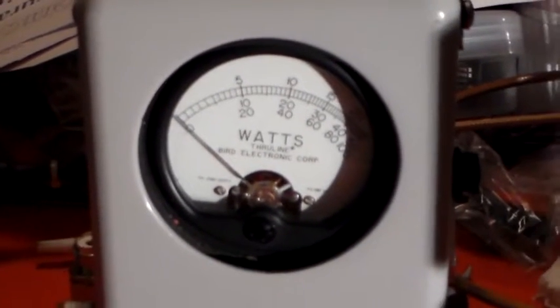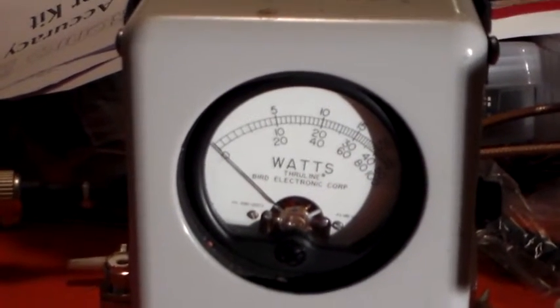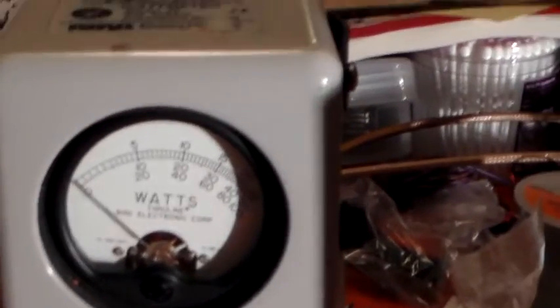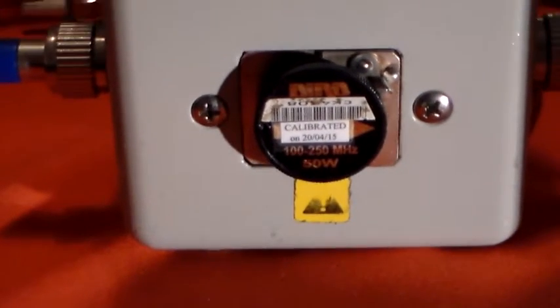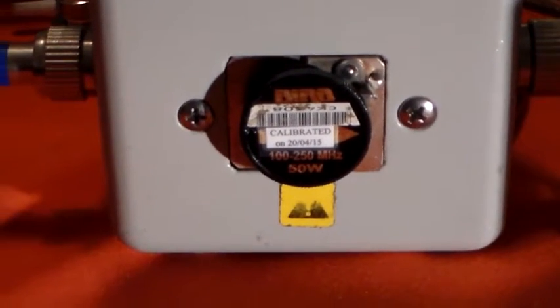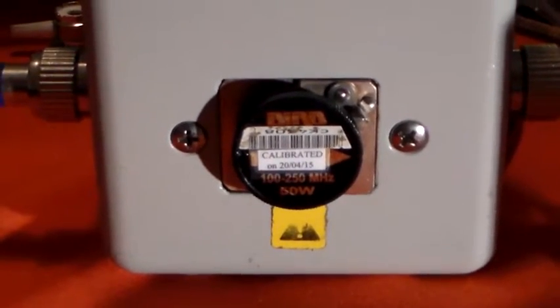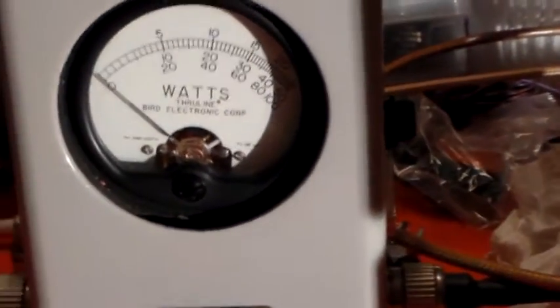Now, it's going to probably depend on what sort of HF meter you've got. I've just got a Bird through-line here, as you can see. It's got a 100-250MHz 50W slug in it. I've set the output of this Yaesu FT-857 here to 10W, and I've got a dummy load there.